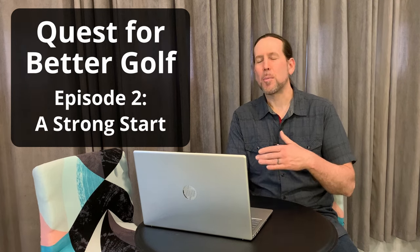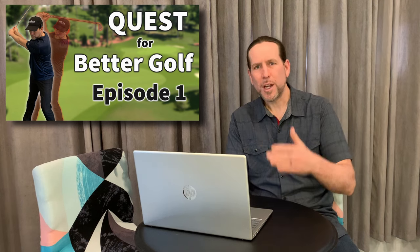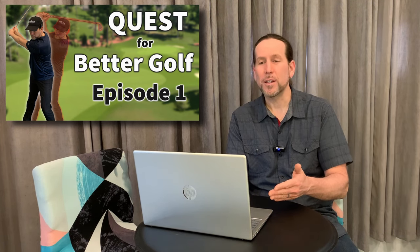Hey folks and welcome to Greg's Golf Shack. This is episode two of my quest for better golf — a personal vlog to document my journey of improving my golf game and swing, and also my overall fitness and flexibility. In episode one I shared some of the physical challenges that have impacted my golf swing over the past couple of years and outlined some things I want to work on. We're two weeks in today. It's been a busy schedule, and if I hadn't posted episode one publicly I probably would have lost motivation, so sharing it kept me going.